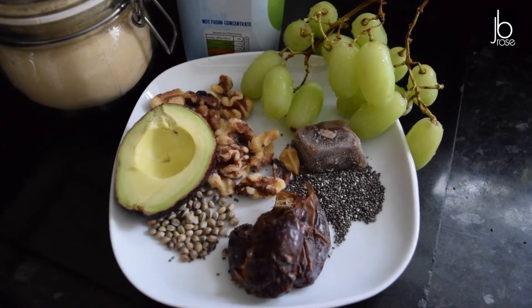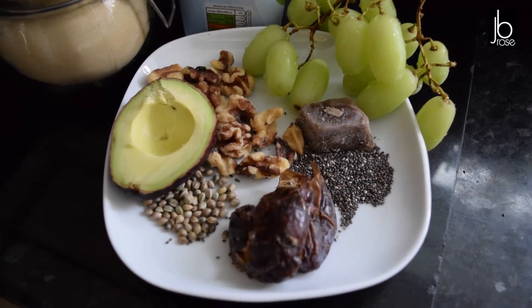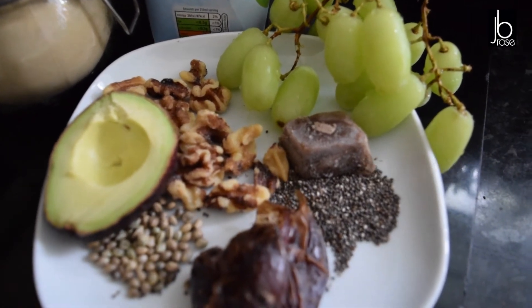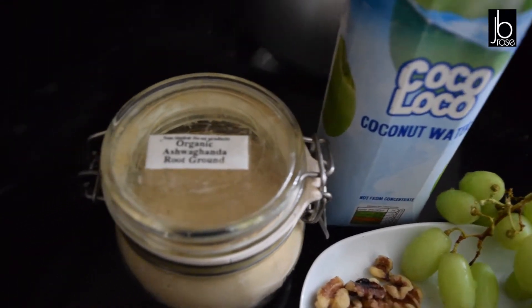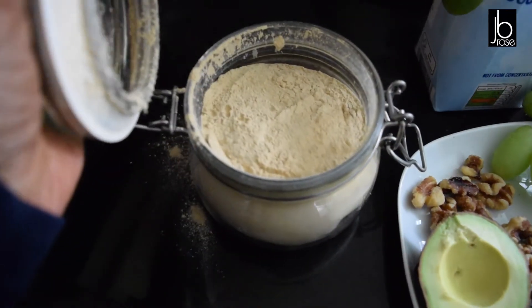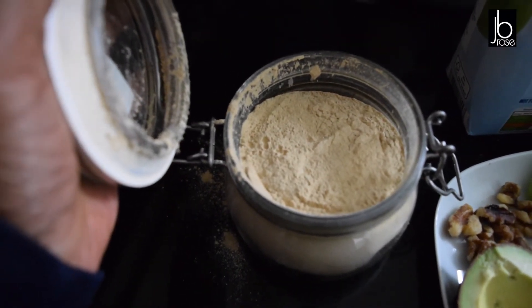Drinks are just as simple. If you've got a smoothie maker it's really delicious. Here are the ingredients for my smoothie — I'll have it for breakfast but also as a snack through the day: some dates, hemp seeds, avocado, some nuts, frozen sea moss, chia seeds, and some coconut water. I'm also adding ashwagandha — it's a great source of protein and it's really good for brain health.